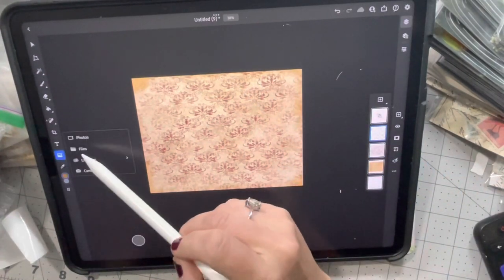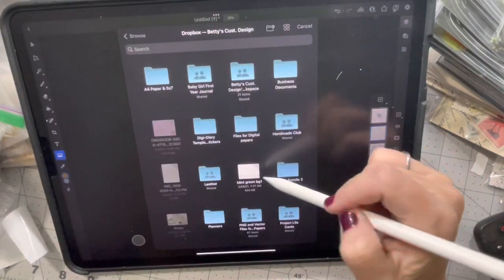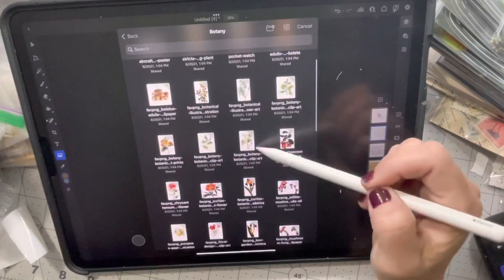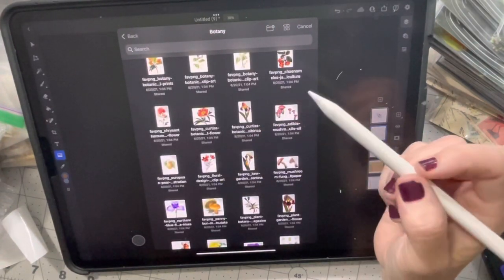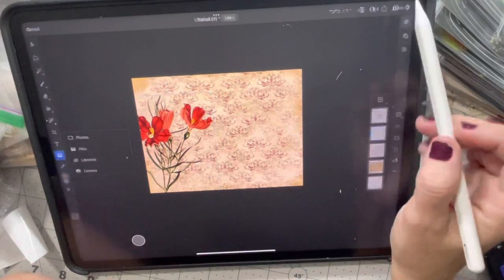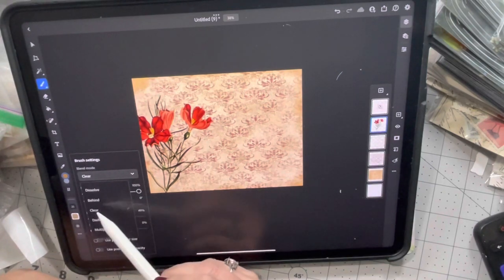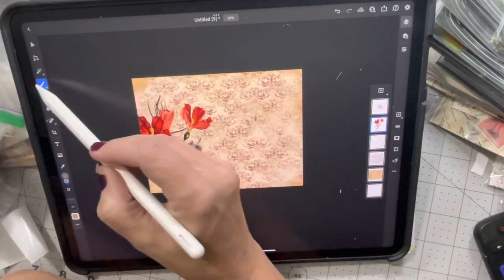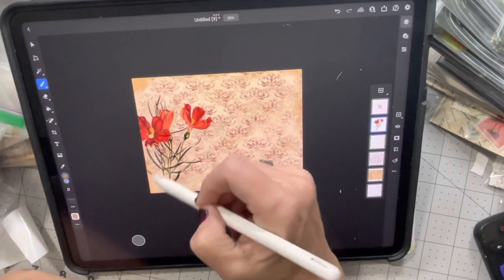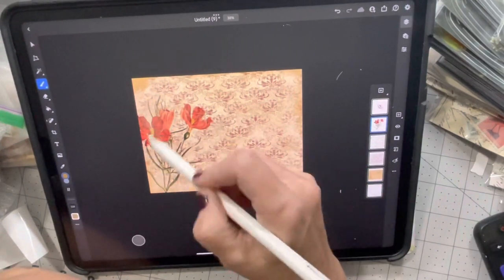Let's add a couple of things to it so you guys can get a better idea of what it looks like. Let's put this in it — I can put that right there. Now I can still use my grunge brush, but instead of linear dodge I'm going to go back to clear, then switch to a different brush. I can kind of do the same thing where I'm just messing around with it and grunging it up.